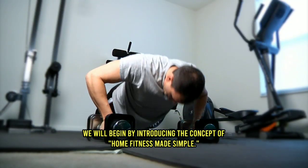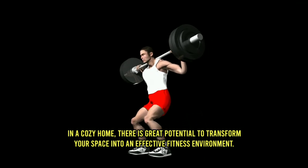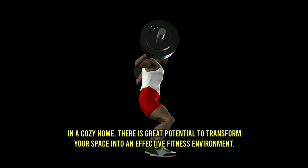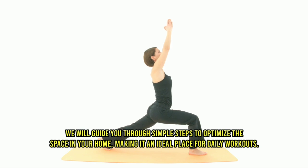We will begin by introducing the concept of Home Fitness Made Simple. In a cozy home, there is great potential to transform your space into an effective fitness environment. We will guide you through simple steps to optimize the space in your home, making it an ideal place for daily workouts.